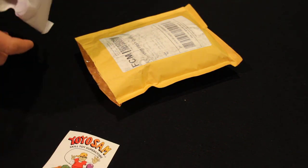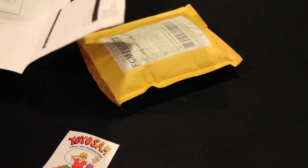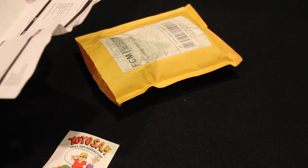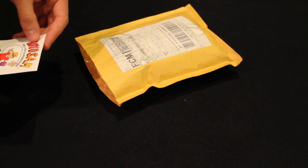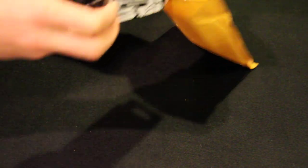Got a sticker — Yo-Yo Sam, that's where I bought it from. I bought it Thursday and today's Tuesday, so you can do the math — pretty quick shipping. I also got the Super Wide yesterday from yoyoplay.com, two different companies.